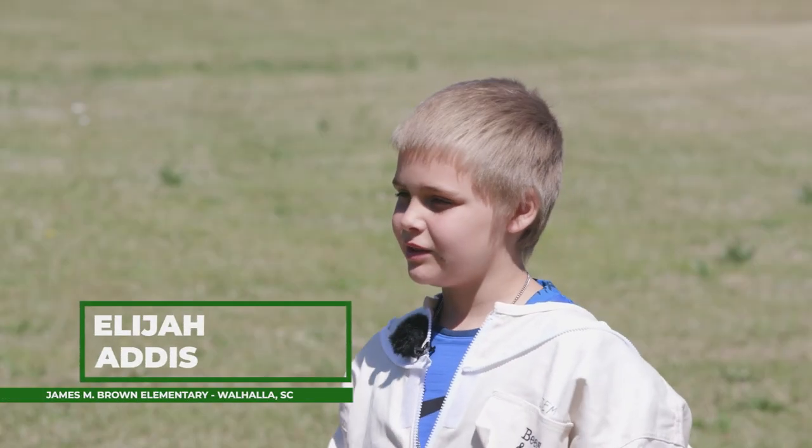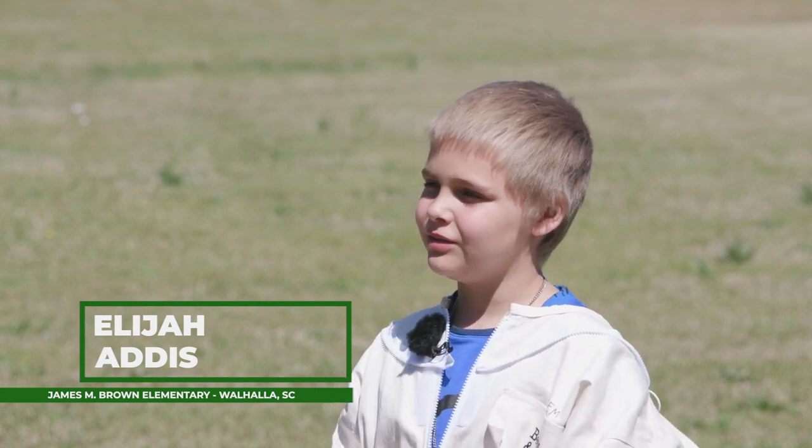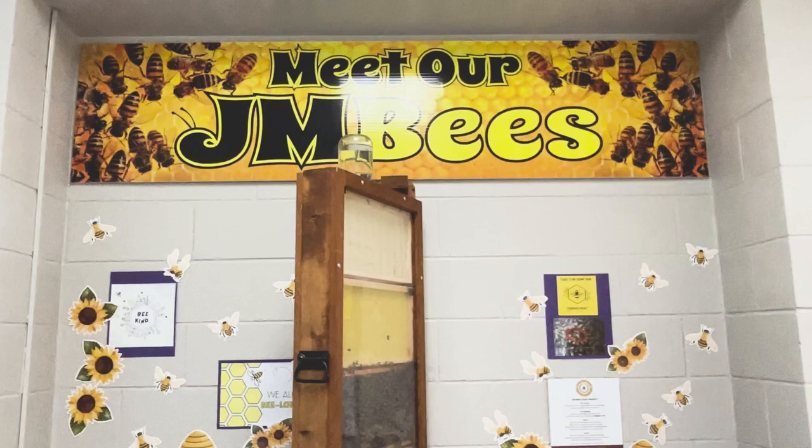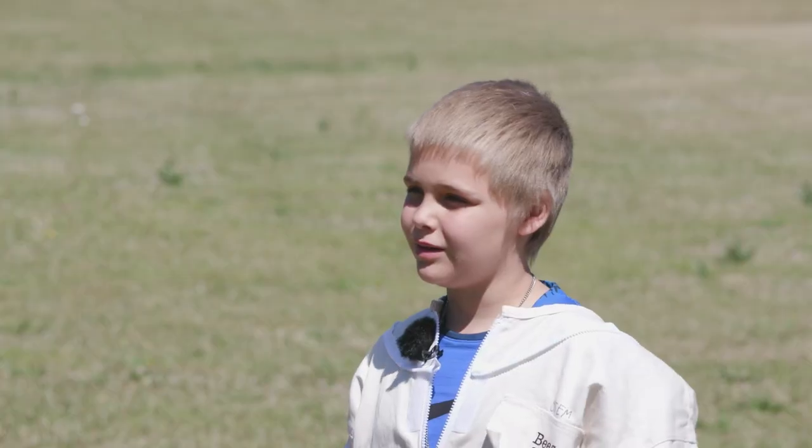As soon as I started being the STEM assistant, I started learning more and more about bees. If we didn't have bees, probably like 75% of the food in the world wouldn't be able to grow.